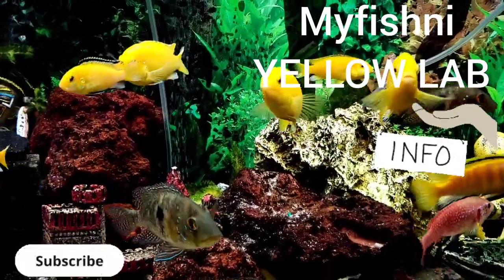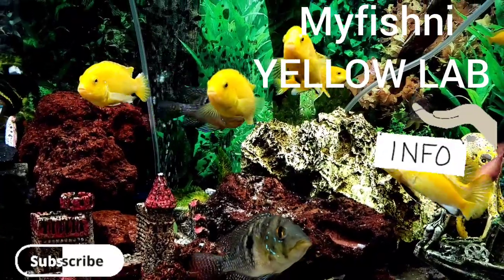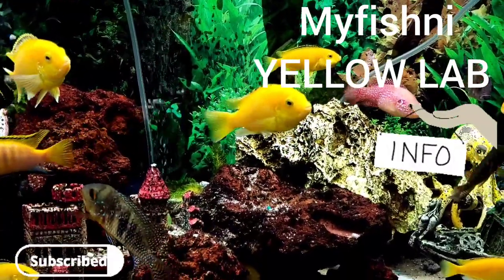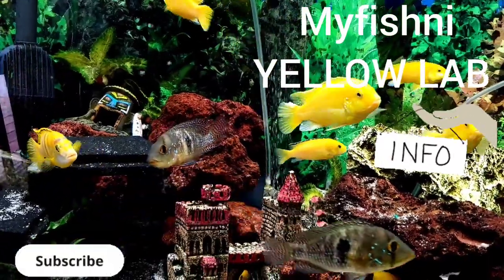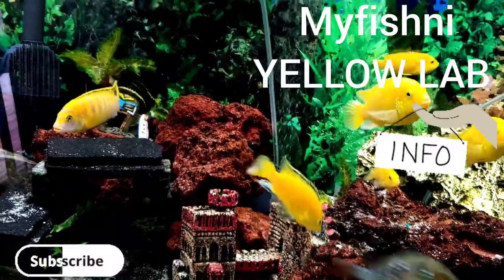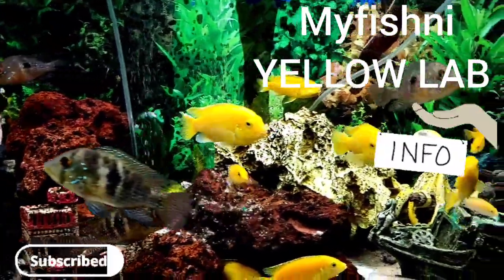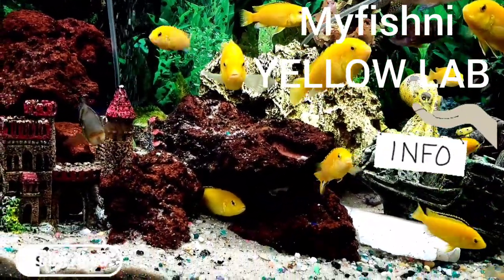I feed these guys three to four times a week depending on the season. In the winter months I'll feed them twice a week; in the summer months, three to four times a week. They're not picky eaters. They're from Lake Malawi in Africa — beautiful tropical freshwater fish, and peaceful for the most part as far as cichlids go.